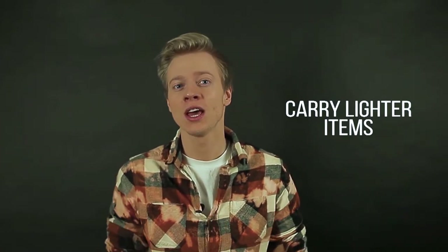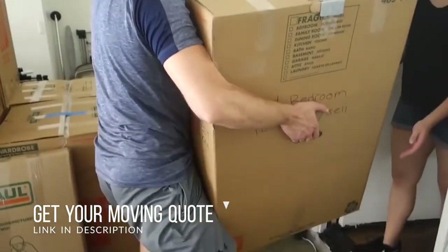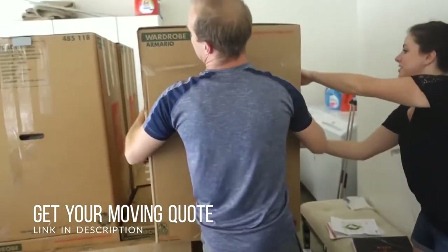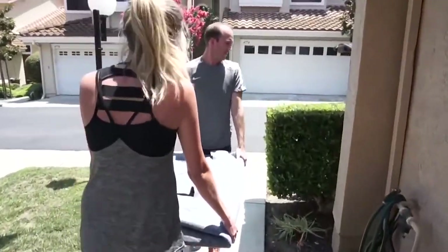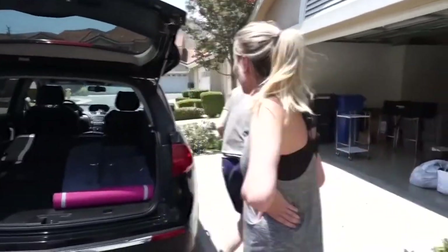Number one: carry lighter items. When you are moving your items around the house, it will be really beneficial to actually pick up and carry the ones that you can, by yourself or with your friend's help. Also make sure to double tape the boxes with heavy and sharp objects so they won't fall out and damage the surface.